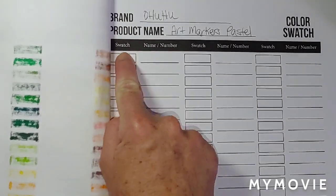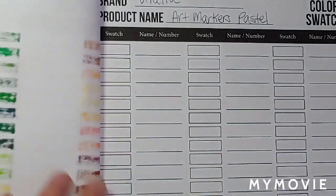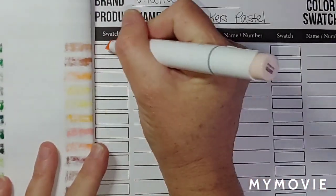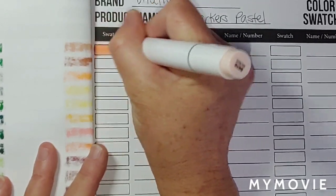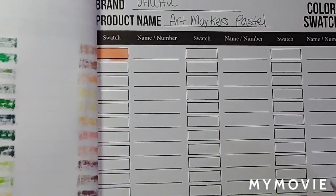You put the color right here, and then you put the name and number right here. I'm just going to pull the markers out. This is E470 T-Rows. I'm just going to write T-Rows on here — not going to write the number, just T-Rows.